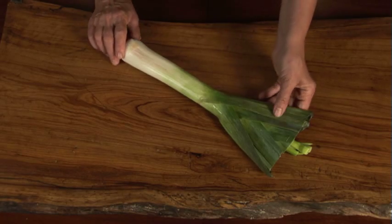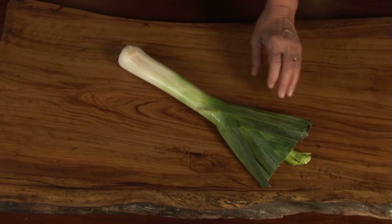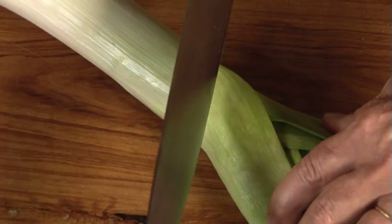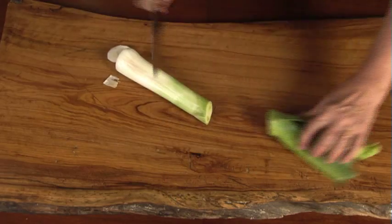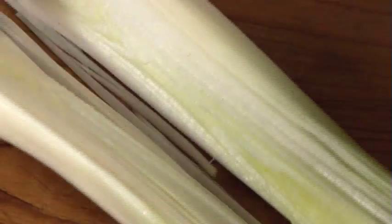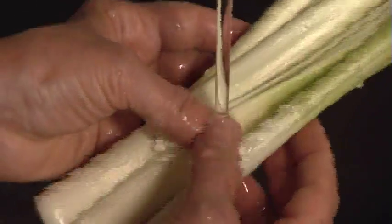First you will need to clean your leeks. This is a leek — it's part of the onion family, with a milder flavor, and it is naturally delicious with potatoes. Chop the end off and the tough dark green top. Now slice the leek down the middle and rinse each layer thoroughly to be sure you've gotten rid of all that grit.